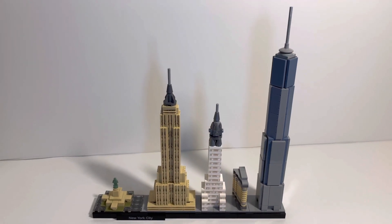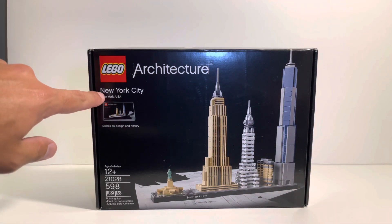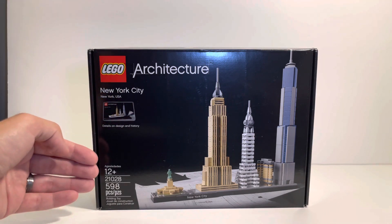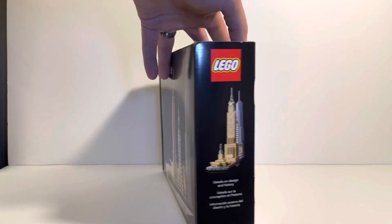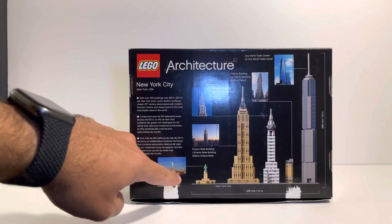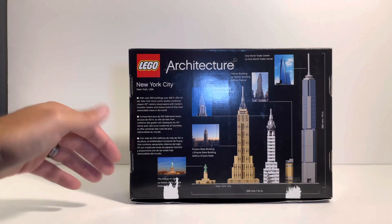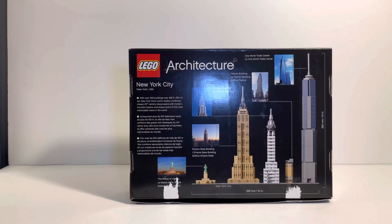In front of us we have the actual New York City LEGO Architecture box, which is quite stunning. With the black background, you have the actual set displayed right here. You have the LEGO logo, it says New York City, New York USA, and underneath on the left side you have all your detail. Turning it around to the back, you'll see all the different buildings it comes with. It lists the names of the buildings and gives a couple of descriptions in different languages. It's really beautiful to look at and gives you a lot of information.